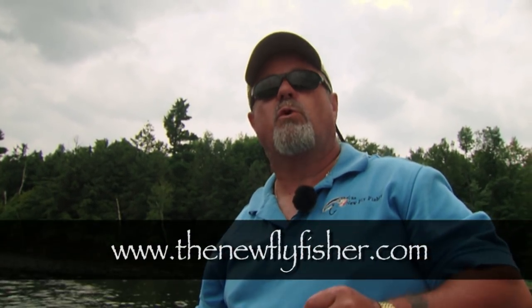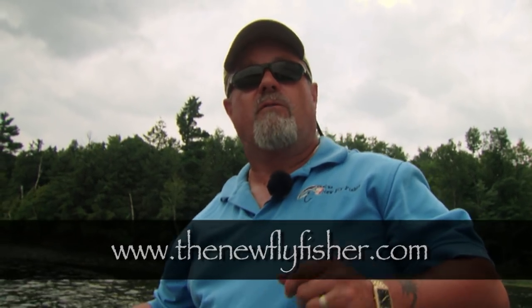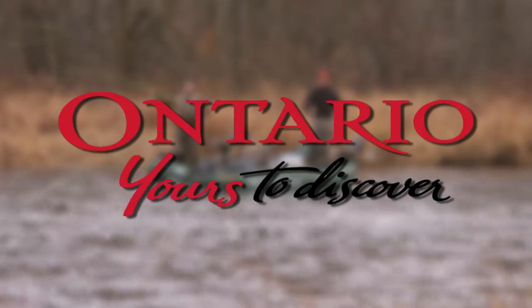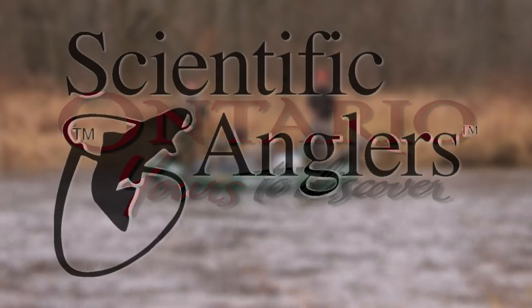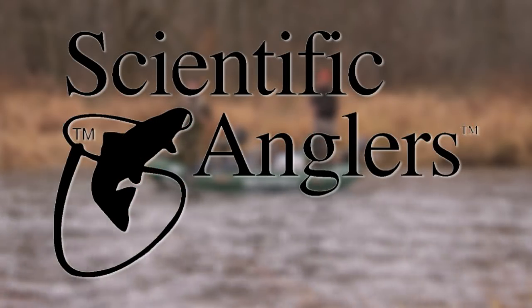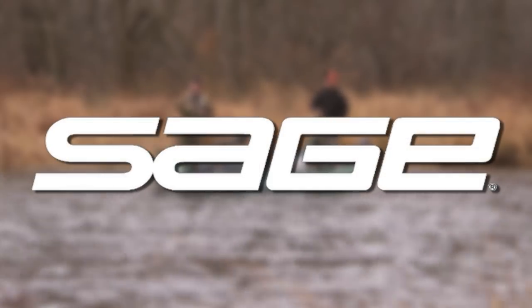Well, I hope you enjoyed today's show and you learned a little bit about bass fishing with flies. We had to change tactics - we must be versatile. For more information on this show and other shows, visit us at www.TheNewFlyFisher.com. From all of us at The New Fly Fisher, thanks for joining us. We'll see you next week. The New Fly Fisher was made possible thanks to Ontario - Yours to Discover, Scientific Anglers, and Sage Fly Rods.